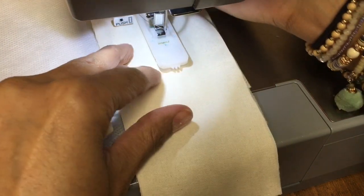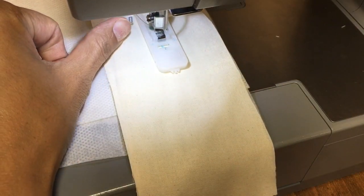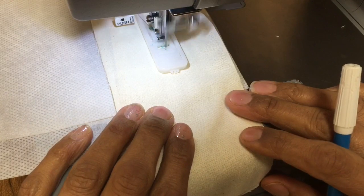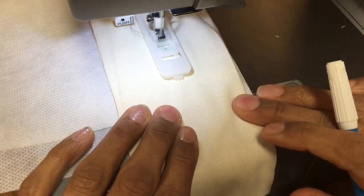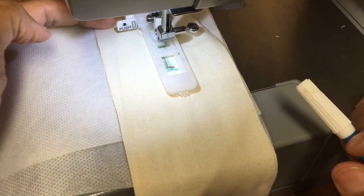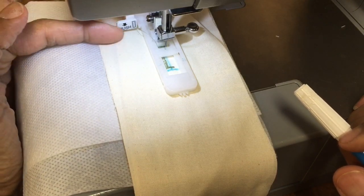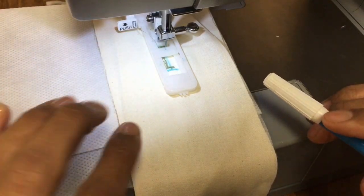Place that into the machine where you need it. Make sure that lever is pushed to the back. Presser foot is down and just sew. The click at the back was the peg hitting the buttonhole lever, and then it knows to come back forward.